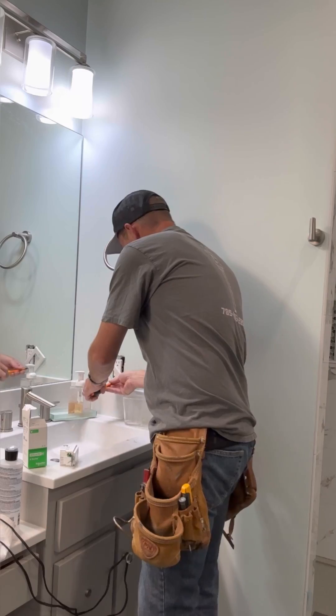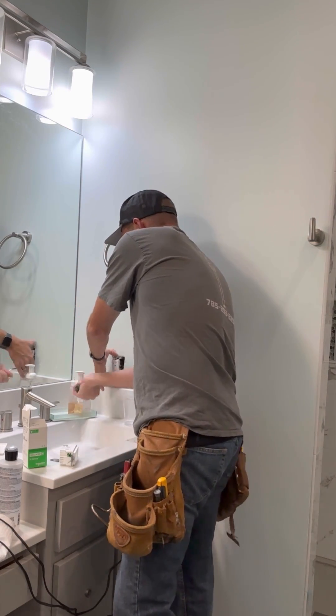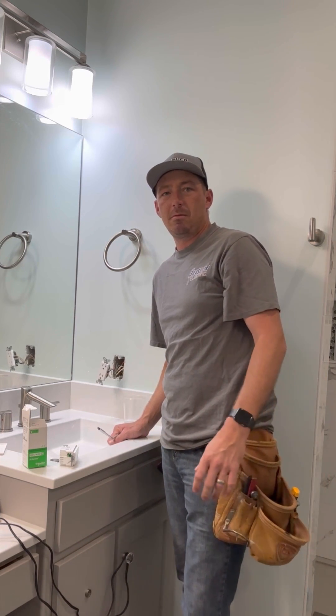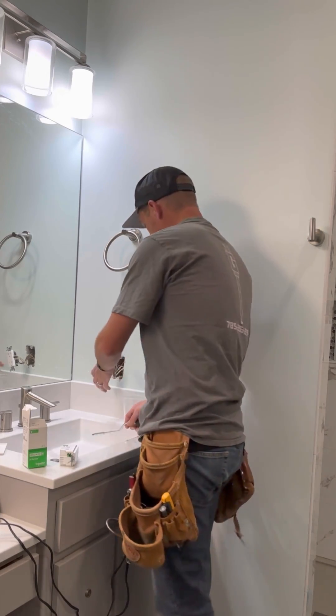I'm taking this device to my wife's workbench because she constantly leaves her tools on and unattended. Plus, I kind of want to mess with her. What are you doing? Nothing. You sure? Yeah, just, it's fine. Okay.